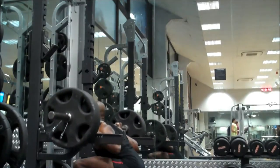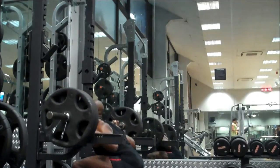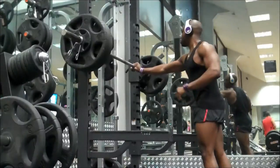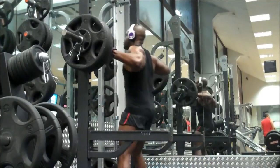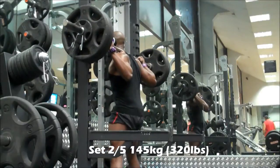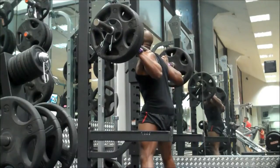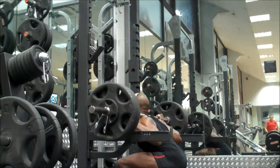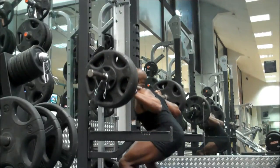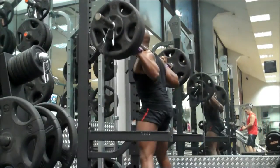Today was my second time squatting this year and I decided to film the workout. One thing you will notice is that I have decided to do this entire workout without using a belt. You're probably thinking I can squat bigger weights with a belt — the answer is yes — however I'm trying to prove how strong I genuinely am, eliminate any weaknesses in my core and my kinetic chain.